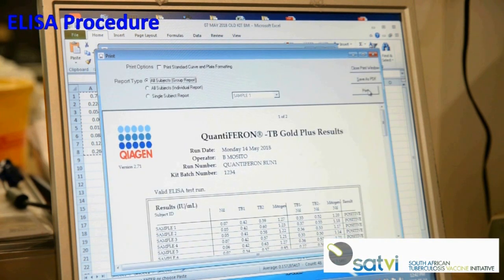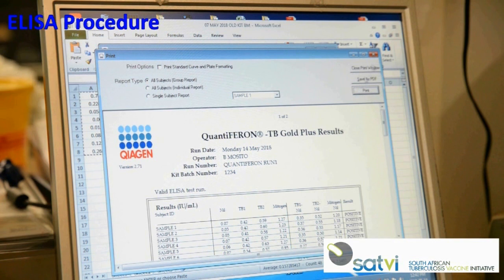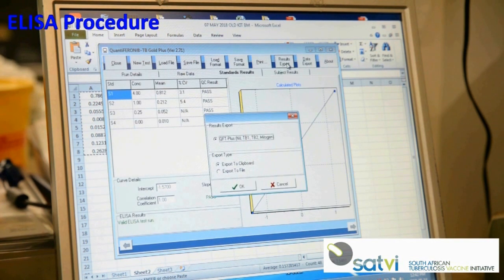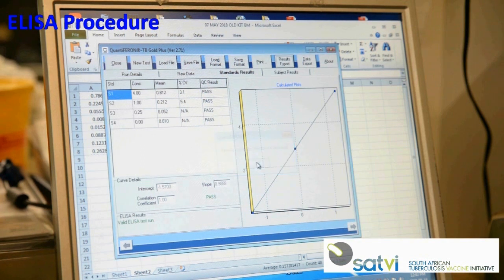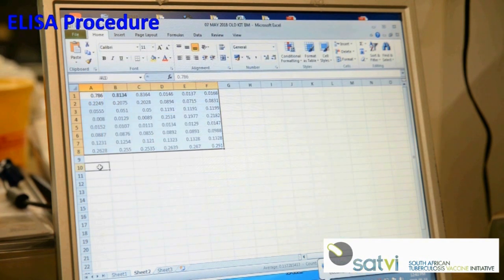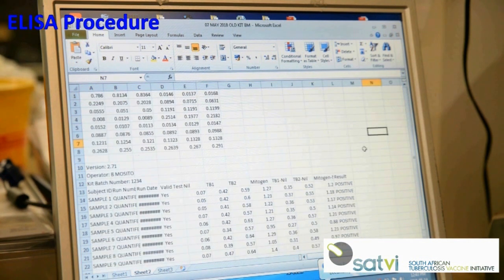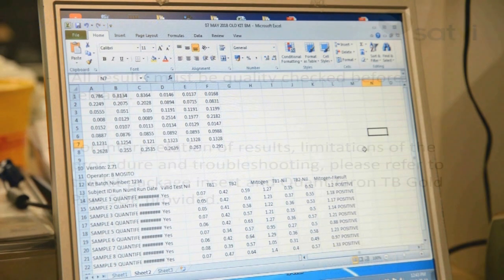Results can also be saved as a PDF. To export results, close the print window and select Results Export, then select QuantiFERON Plus. Under Export Type, select Export to clipboard file. Paste the results into the Excel spreadsheet containing the ODs. All results must be checked by a supervisor before release.